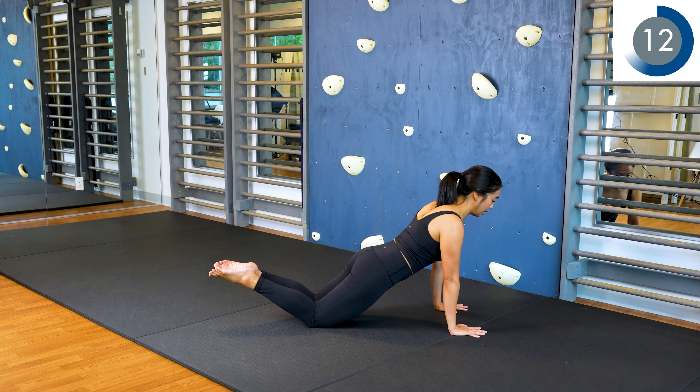Make sure to keep your head in line too. Try not to drop your head down or arch your neck up. Keep the back of your neck lengthened.